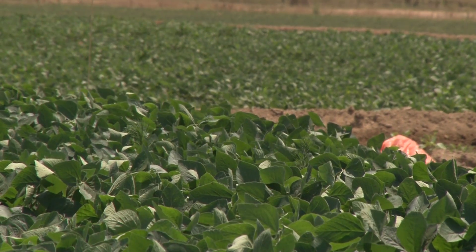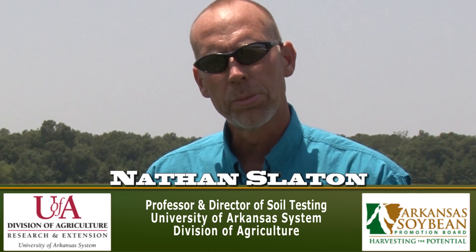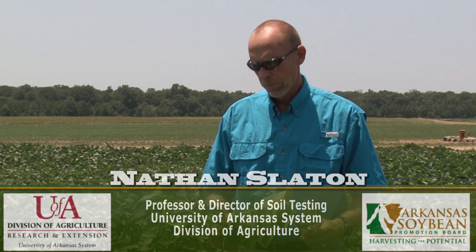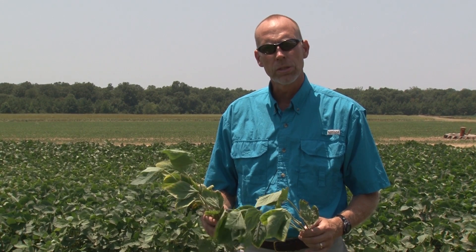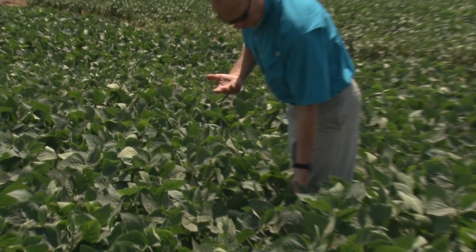I'm Nathan Slayton with the University of Arkansas Division of Agriculture. Fertilization of soybeans is often required to produce maximum yields and maintain soil productivity here in Arkansas. Potassium is one of the nutrients that soybeans tend to be very responsive to, and as such, potassium deficiency tends to be one of the more common nutrient problems that we see in soybeans every year.